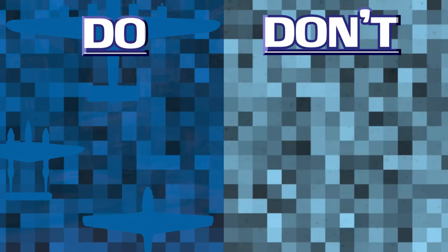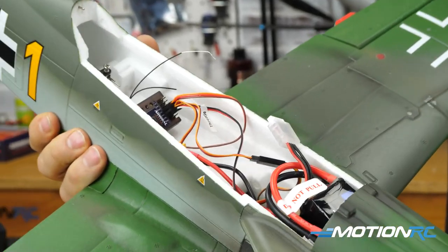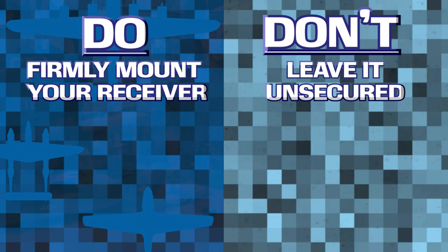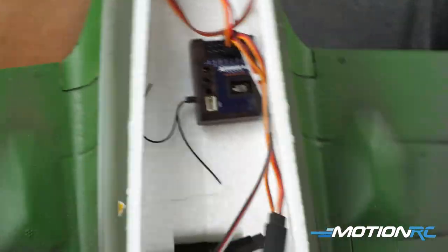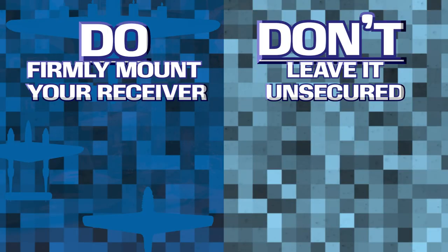Let's get started with some quick do's and don'ts of RC receiver placement. One of the first things you want to make sure of when mounting your receiver is that it is firmly mounted, whether with double-sided tape or another method. You never want your receiver loose inside your model aircraft. A loose receiver could cause problems with your receiver signal — as it moves around within the canopy during aerobatic maneuvers, it could get into a position that causes signal loss, leading to a crash. So always mount your receiver firmly.